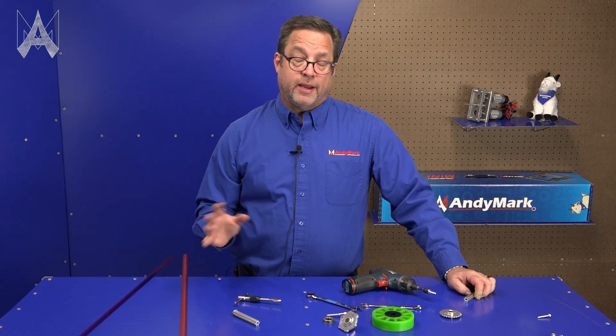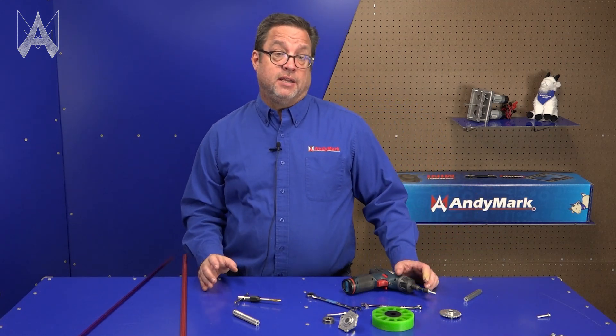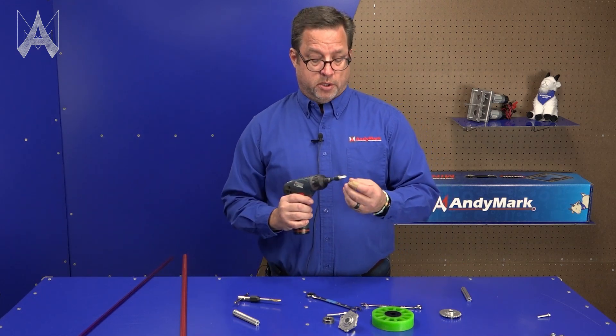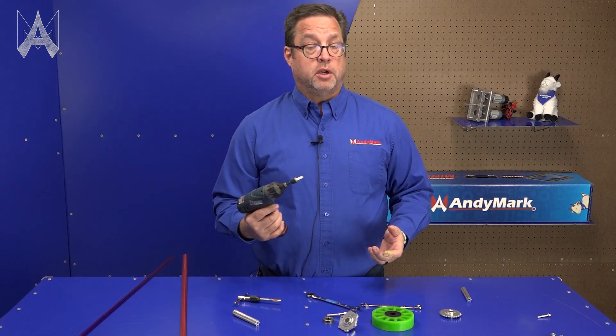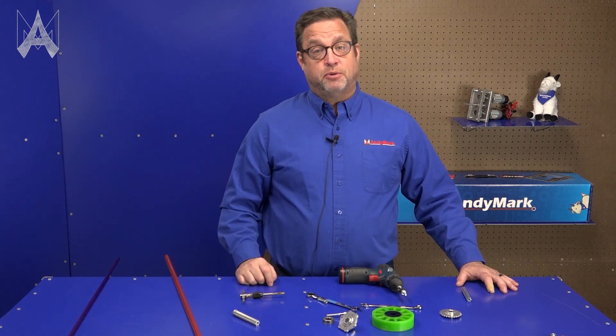We use churro a lot here at Andy Mark — in the AM14U drive chassis for FRC, and in FTC game set components. If you can get good enough where you can use the trilobular screws and an assembly drill, you'll do these things really quickly. And that is how you tap churro.